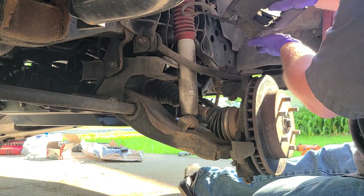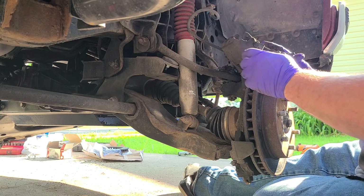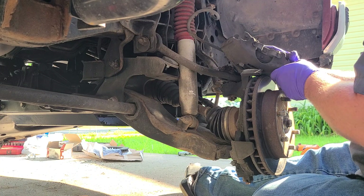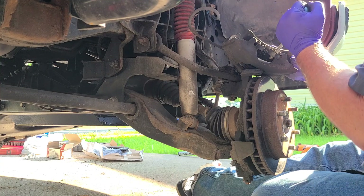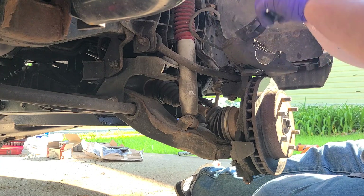And boom — here you got your caliper off. Now the brake pads, they're just held in by these metal retainers and they just pop right out of there real quick.